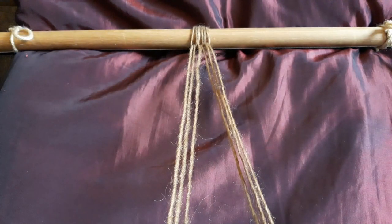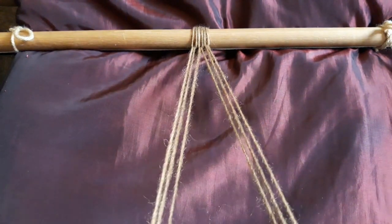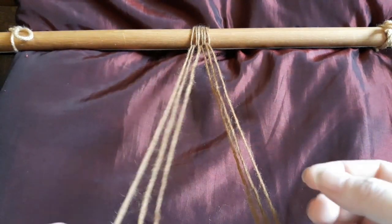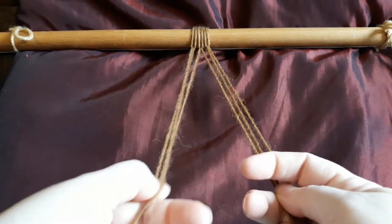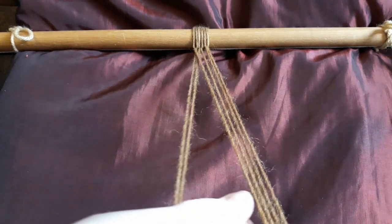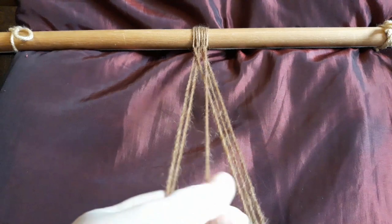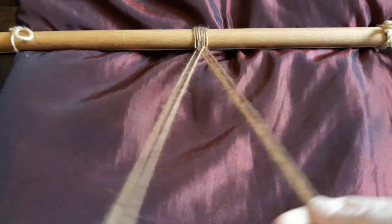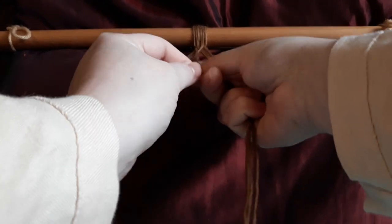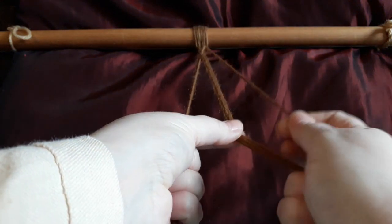Now we're ready to start braiding. I've begun with the thicker wool just to show you. You split your threads into two sections, three each side. Starting from the left, you're going to take the first thread over two. You now have four on this side. Then from the right, take the outer thread over three and back to the middle. And that literally is it — over two, over three.